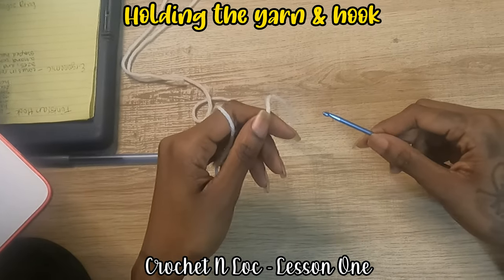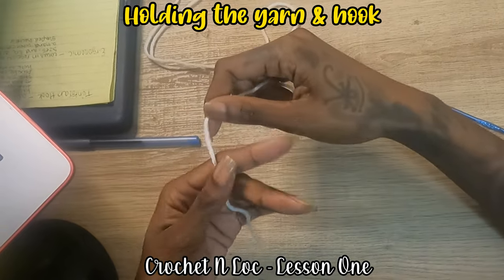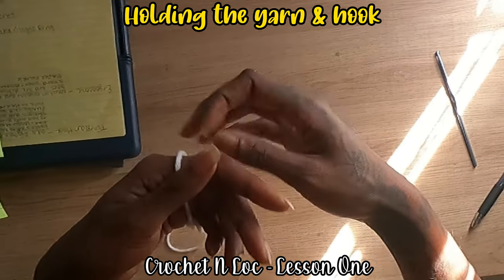Hey guys, welcome to lesson one of the crochet video tutorial. Here we're going to be going through holding the yarn and the hook.